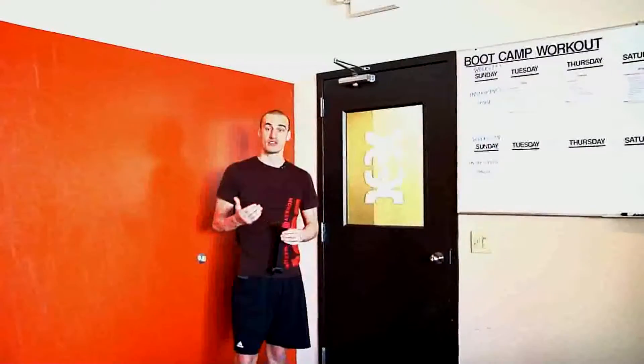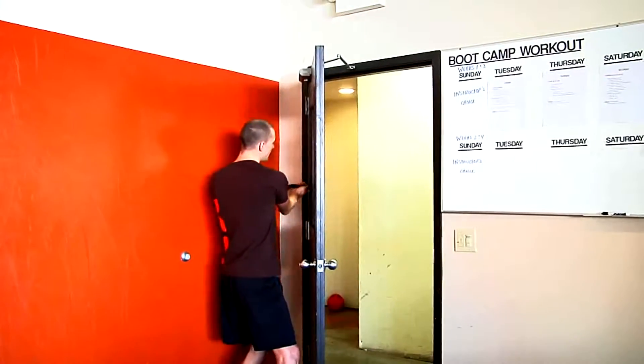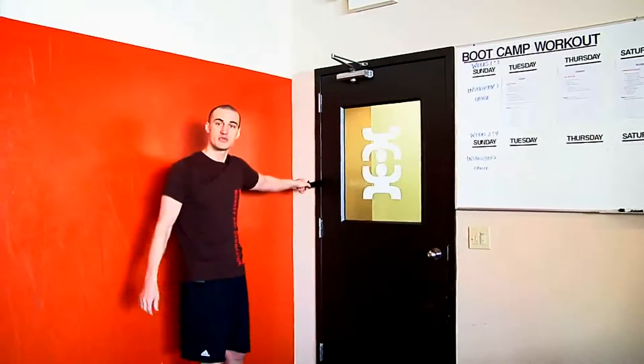I'm going to show you how to install the heavy-duty door attachment. First we want to take the oversized doorstop — this red portion here. We're going to open the door and stick it through the hinge side of the door. Once you get it through, pull it so it's nice and tight. Then for safety precaution we're just going to lock the door. After that, it's ready to use.